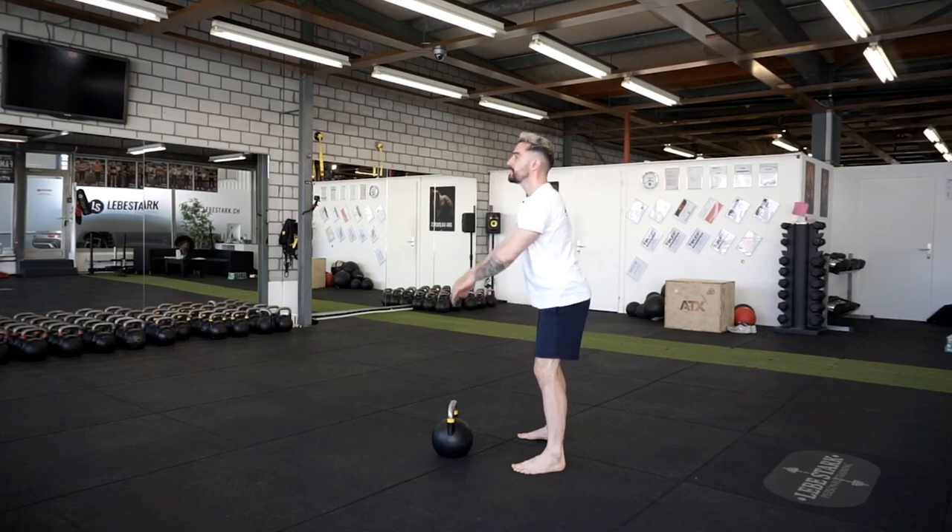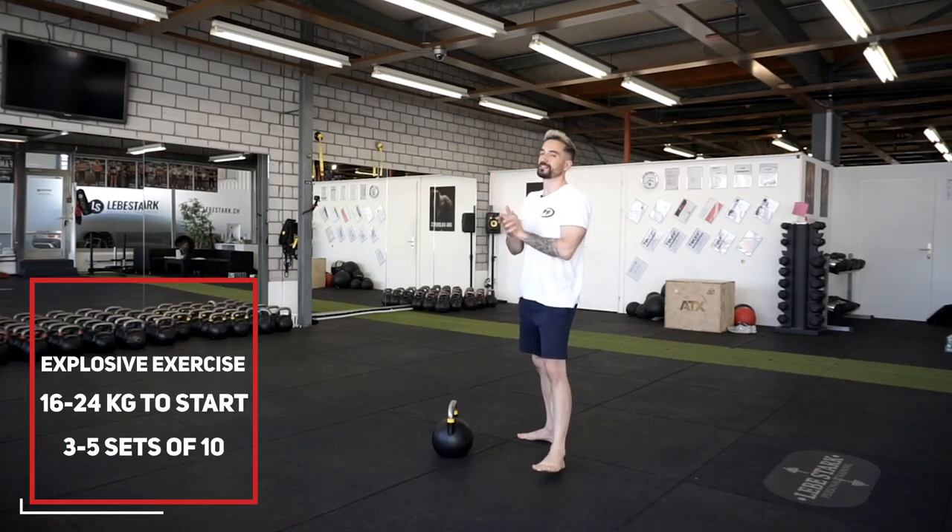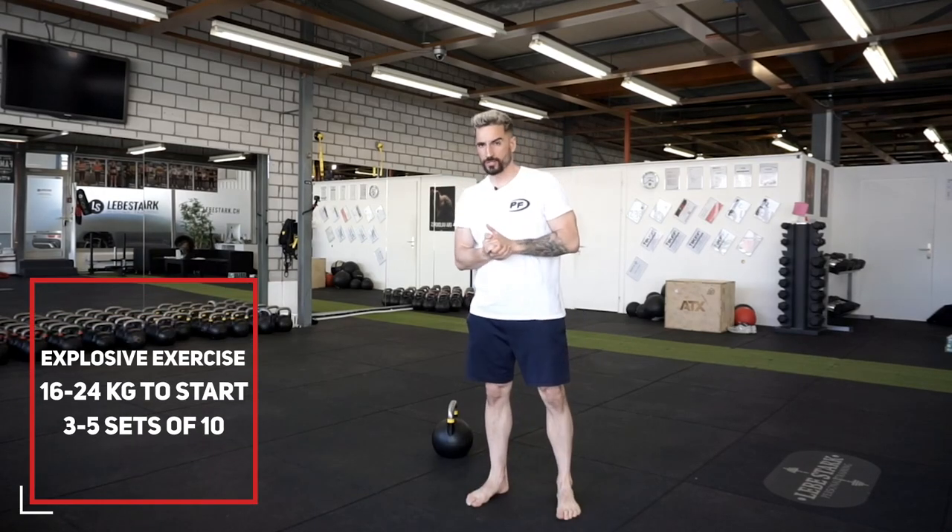Work on your neck positioning — do a double chin, pulling your neck back, standing up firmly. And that's the dead stop swing.